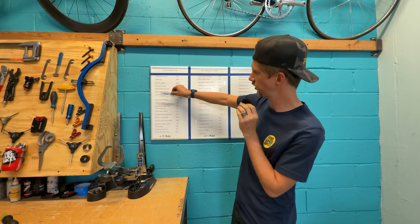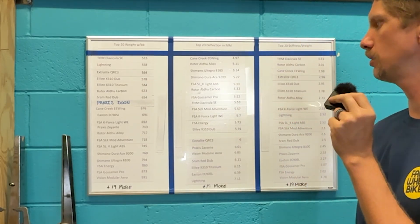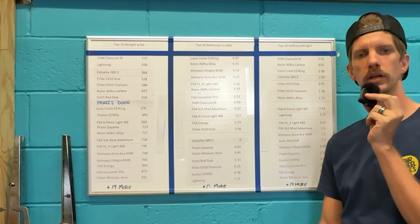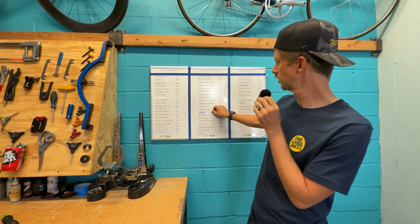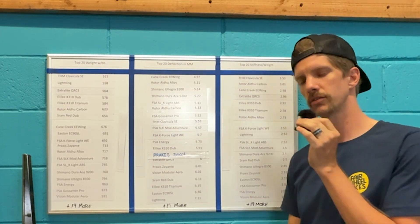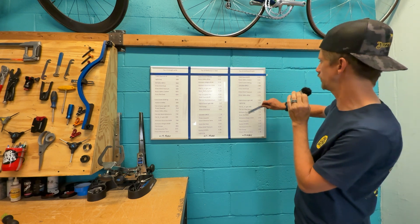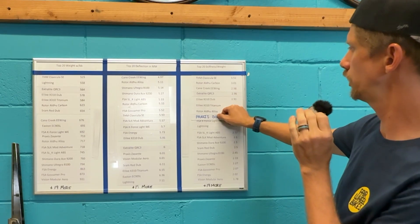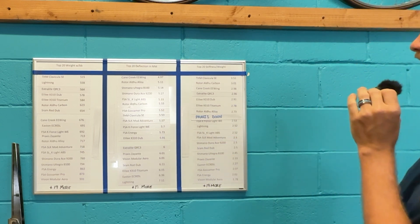We got the results. System weight is 654.2 grams, which puts it right between the SRAM Red Dub and the Cane Creek EE Wing. For deflection we got 5.94, right between the Ellie Lee and the extra light crank from last test. Stiffness to weight — this is always the one I'm most excited for — we got 2.57, between the Rotor Aldu alloy and the FSA K-Force Light.